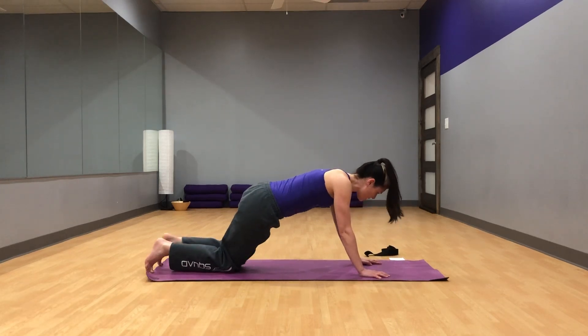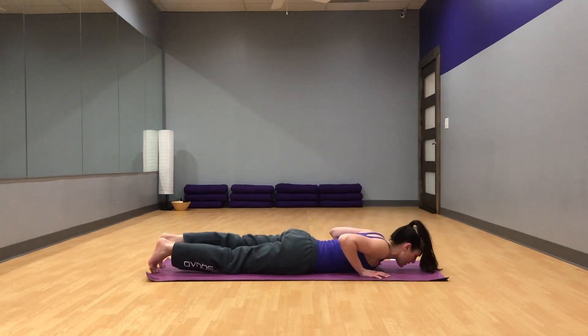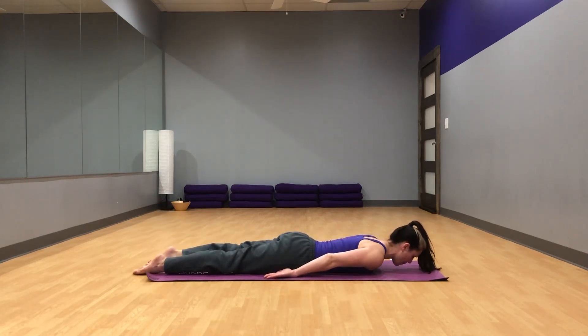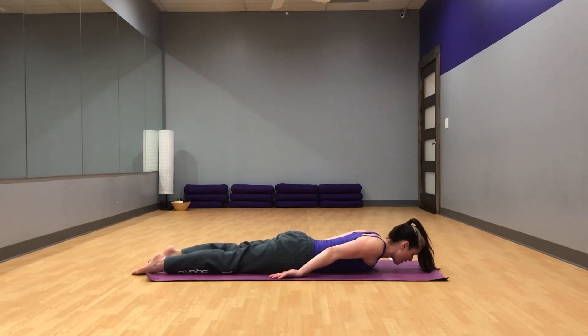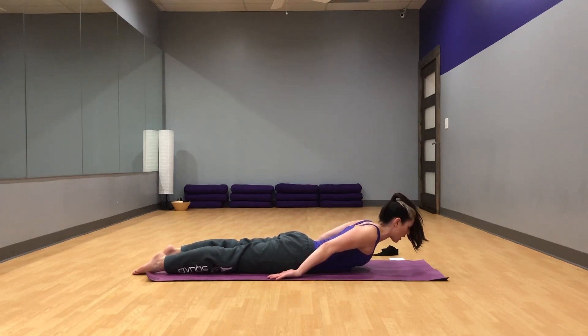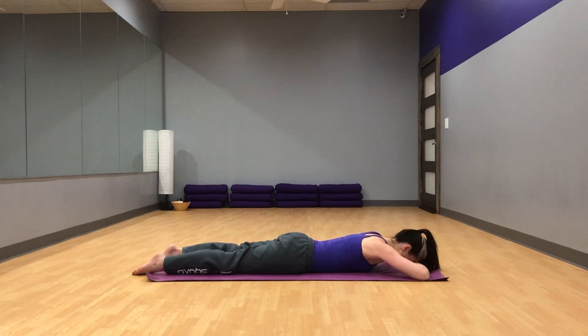Go ahead and move your knees back about six inches and lower down onto your mat. Untuck your toes, lengthen your legs. Bring your arms down by your sides, palms facing up. Pull the shoulder blades together and then lift your head and chest off the mat, keeping your head in line with the spine. Press your feet down into the ground, press the backs of your hands into the ground, and pull your belly button towards your spine. Hold this for a few more breaths — strengthening that low back. Exhale, release, resting your head on your hands. You can gently rock your hips side to side.